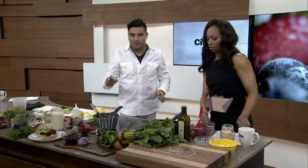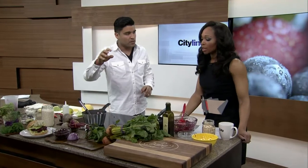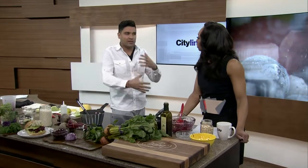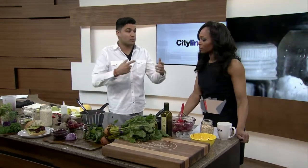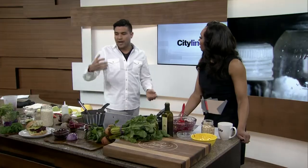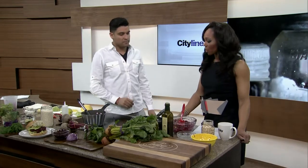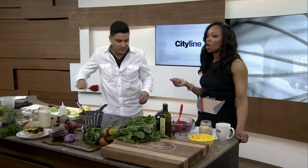The beet burger is phenomenal. You might notice I have different types of beets here as well. Red beets are used for the color — it's a beautiful thing — but you can also mix them. I've done it where you mix them so you get specks of orange or that candy cane stripe through it. Have fun with it. This is just the basic beet burger, but take it and run with it. Chef Devon's recipe is online at cityline.ca.